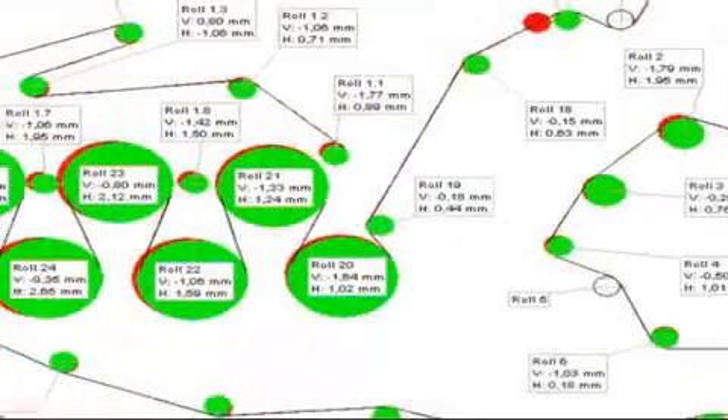Bluetooth technology is used to transfer measurement data to a PC, enabling results to be displayed in clear graphics instantly. The misalignment and necessary corrections are recorded.